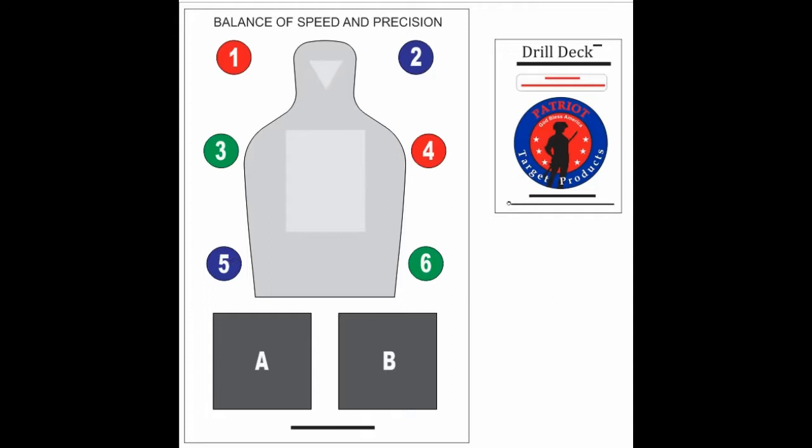Before I flip another card, I need to explain another indicator you will see on the next card. Until now, your position has been static on the range in relation to the target. But the DrillDeck incorporates movement indicators represented by colored stripes. So let's flip that card.